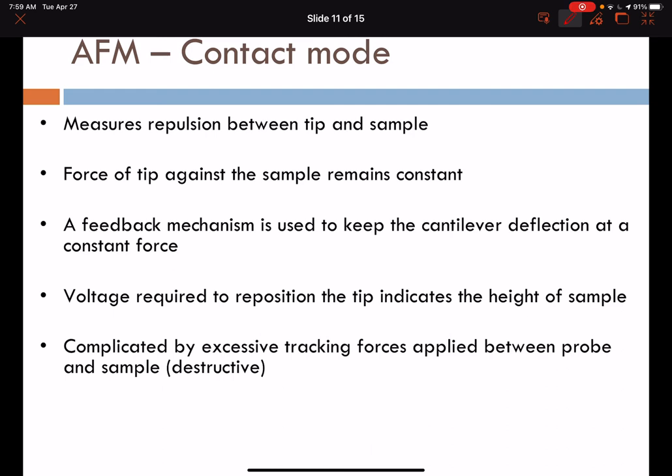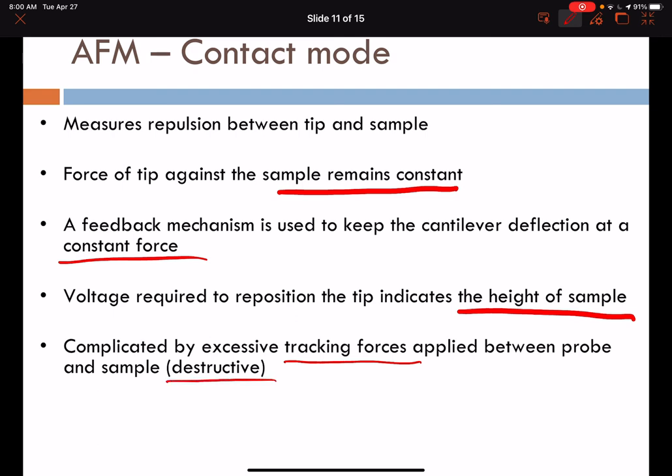In contact mode, AFM measures repulsion between the tip and the sample. The force of the tip against the sample is set as a constant through a feedback mechanism to keep cantilever deflection constant. The voltage required to reposition the tip correlates to the height of the sample and gives us topographic information in the Z direction. This approach is complicated by excess tracking forces applied between the probe and the sample and can be regarded as a destructive imaging technique.